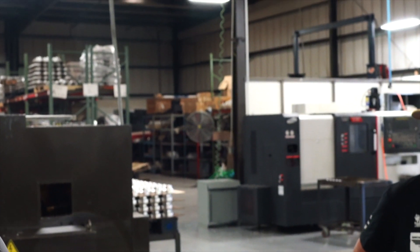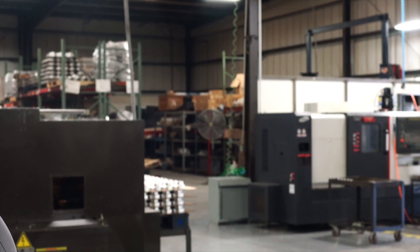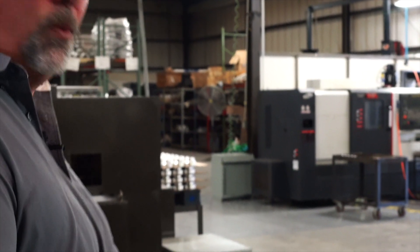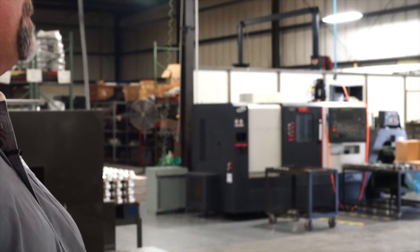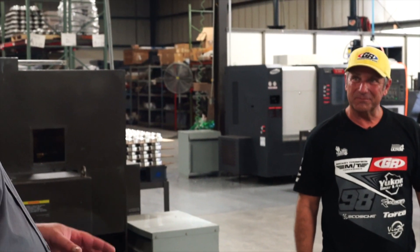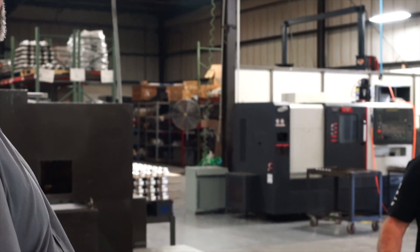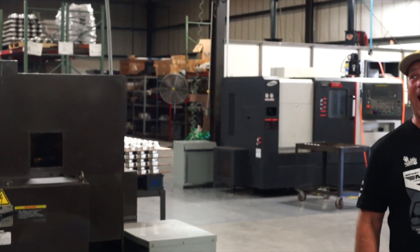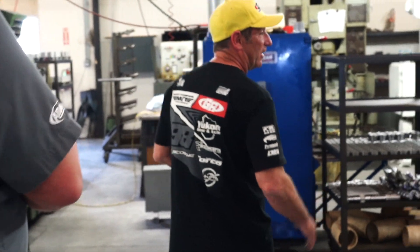We are a conversion company, but we also remake discontinued factory parts. This happens to be a 1994 through 2002 New Venture NV4500 five-speed bell housing for the Cummins diesel or the Dodge V10 — Chrysler quit making them and people wanted them, so we made it. We sell hundreds of them. Unfortunately this run won't fill all our back orders because the foundry couldn't get us enough castings right now — but those who have it on order, be patient, they're coming.